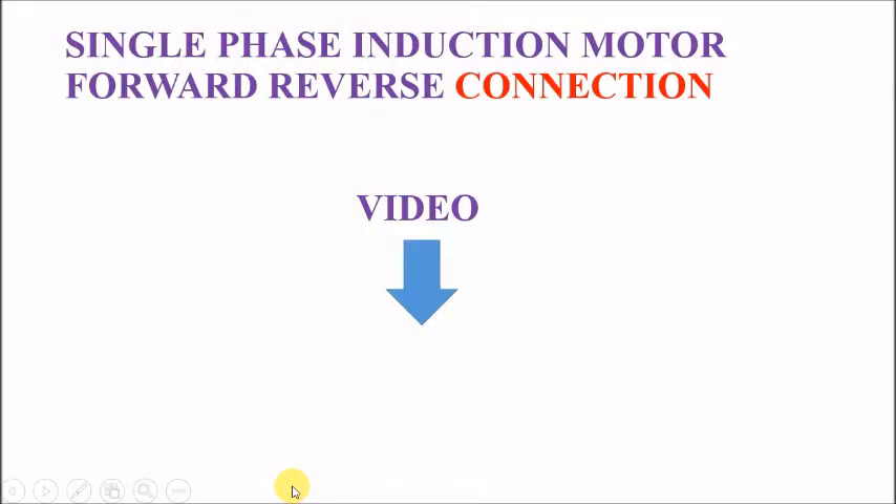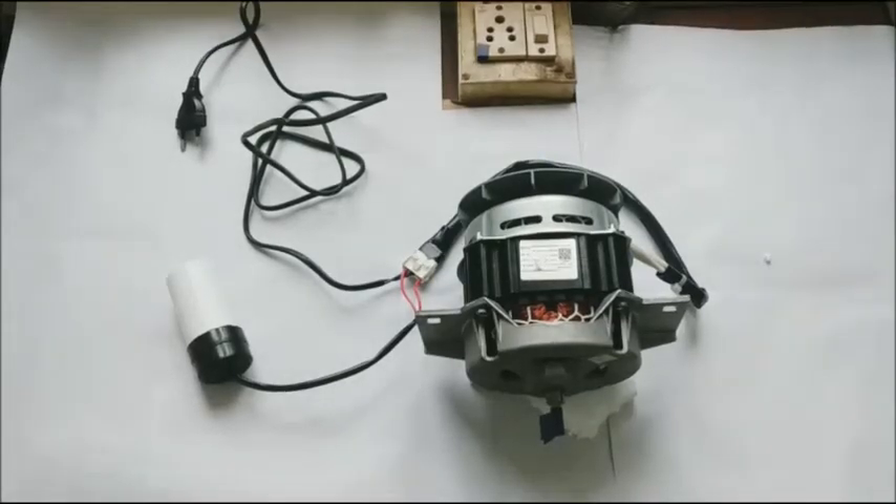The following video on single phase induction motor forward reverse connection follows. Please watch the links. Thank you.